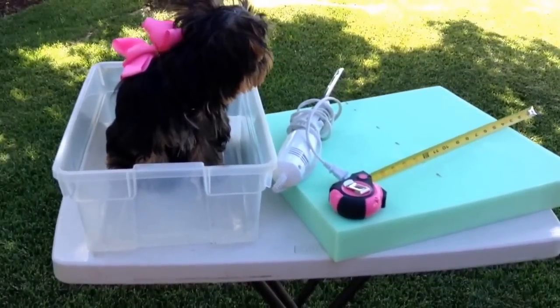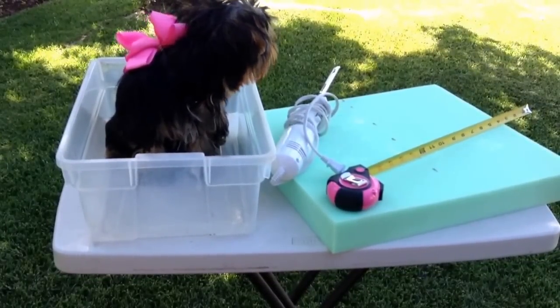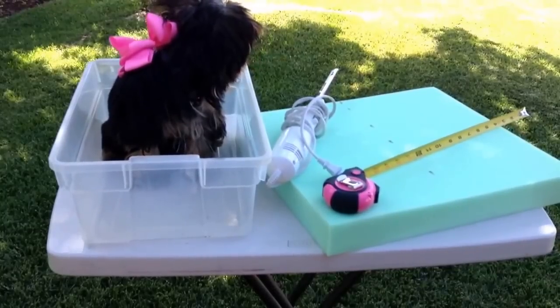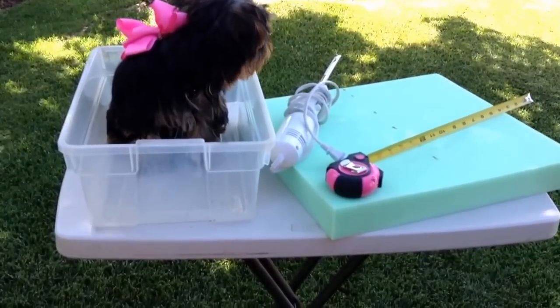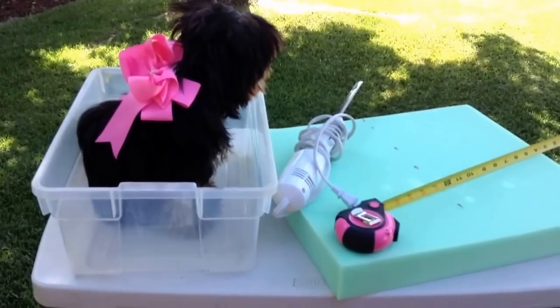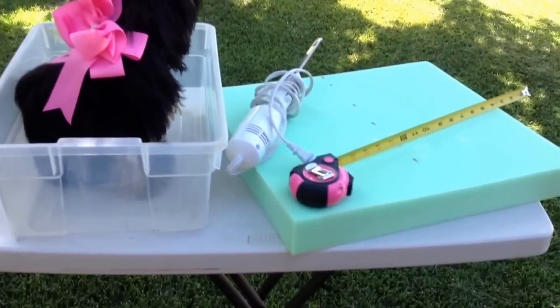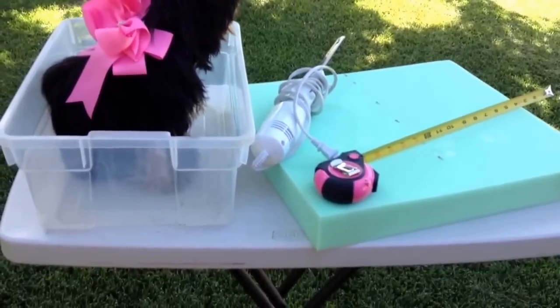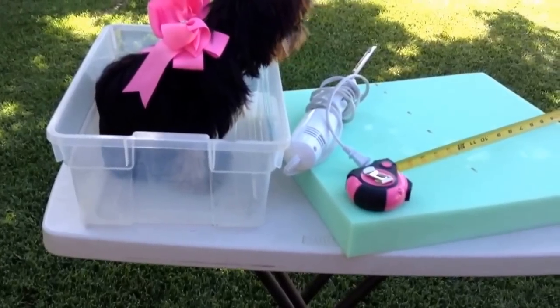Hi, so today I'm here with Little Miss Posey, and we are going to attempt to make our very own car seat. It's going to be a center console car seat that fits between the two passenger seats.